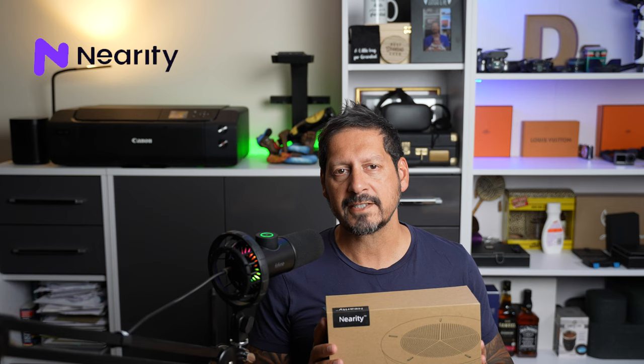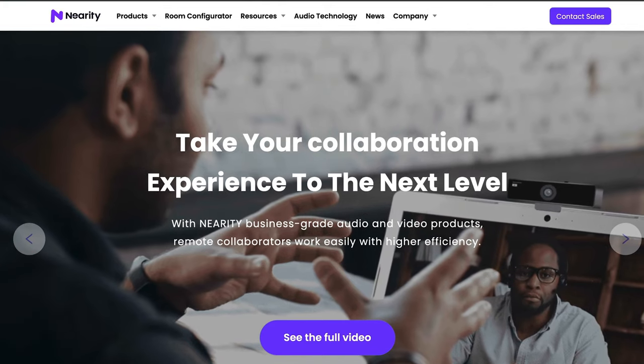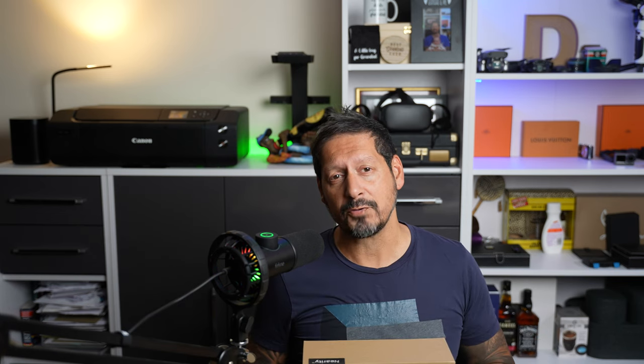So guys, today I am super excited to be taking a look at the latest conference speaker microphone system from Nearity. If you don't know Nearity, they make a ton of home and office conference solutions, and I've got to tell you that this A20 conference speaker microphone has something quite cool up its sleeve.